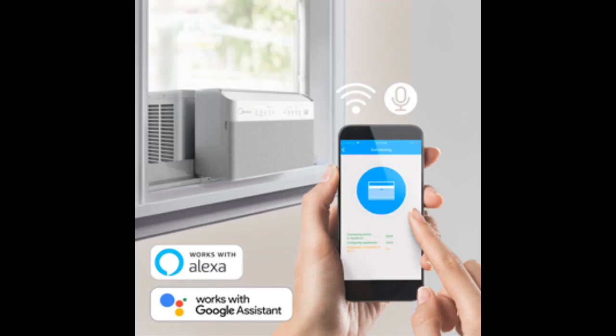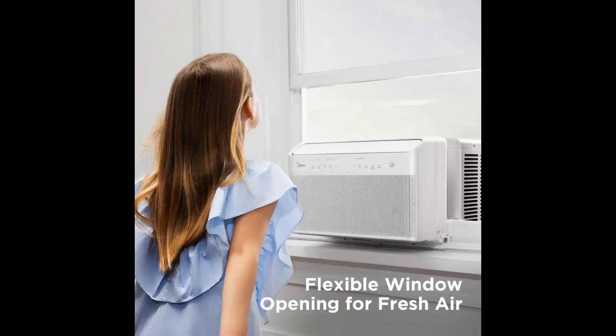Screwdriver and level only — no other tools were needed to install this unit. Total time: 10 minutes. Cons: